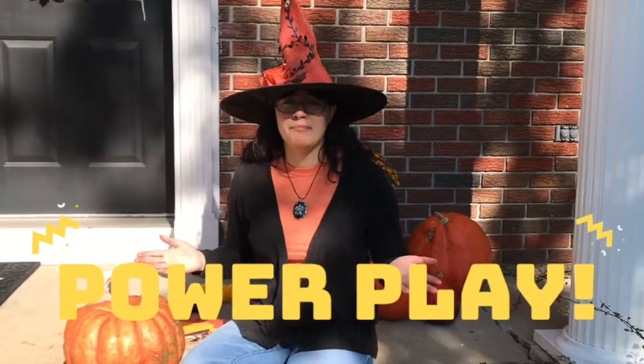Hello everybody, this is Jamie from the Red Bay Public Library and welcome to Power Play. Today we're going to be making our own spider race game.